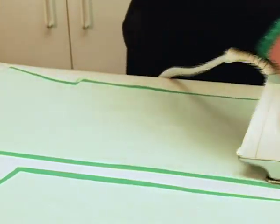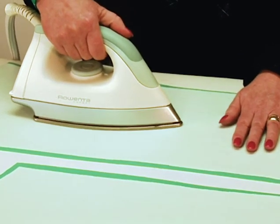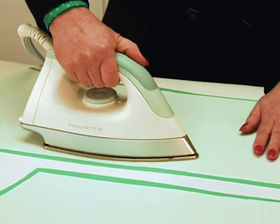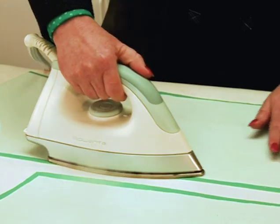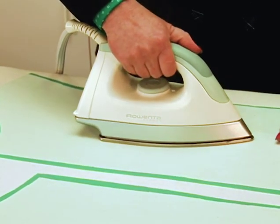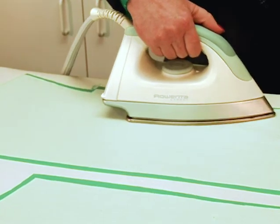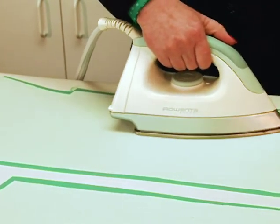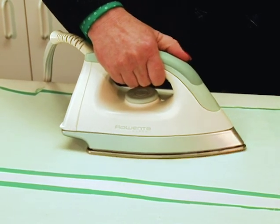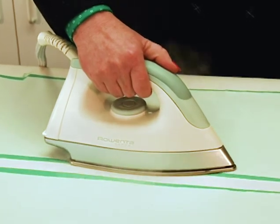If you just rush across it's really easy to miss areas. So overlap, steam, overlap, steam. It takes time to fuse a jacket front — this is a couple of minutes, not just a second. With a conventional iron it usually uses all the steam that's in the iron. I happen to have a steam generator iron and it holds enough steam for quite some time, and for fusing that's fabulous.